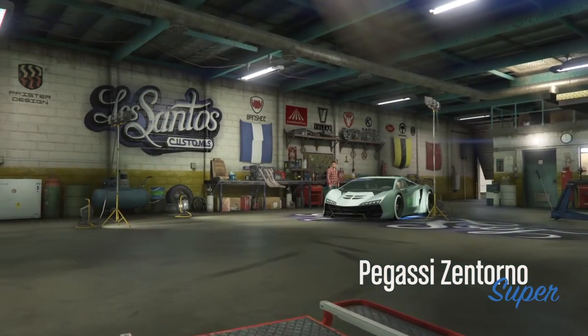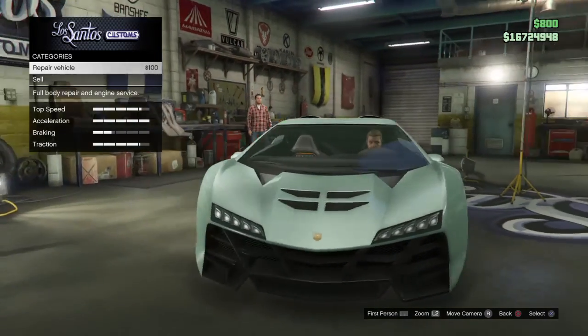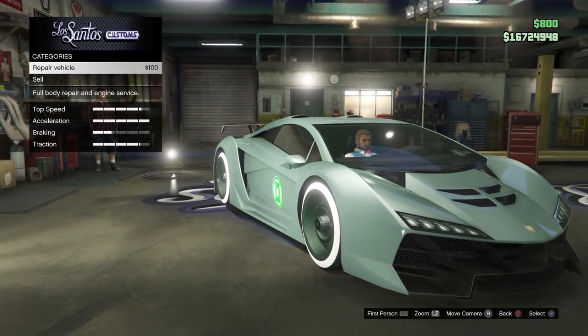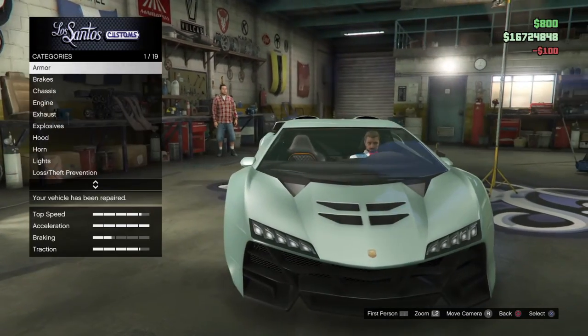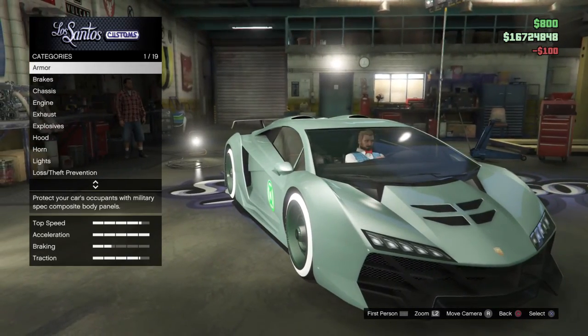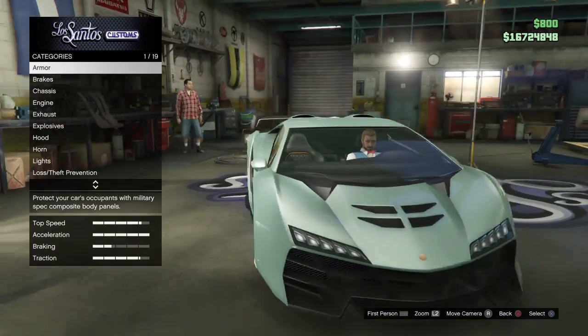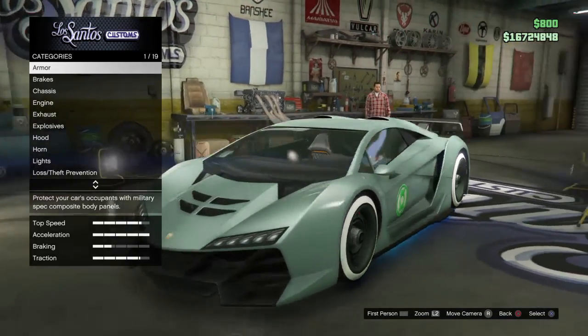I'll leave a link for you in the description as well. This is a very classy color — it's not a very bright neon flashy kind of thing. I think it would look good on the Stirling GT as well, but on the Santero with the current wheels, it looks kind of beast.